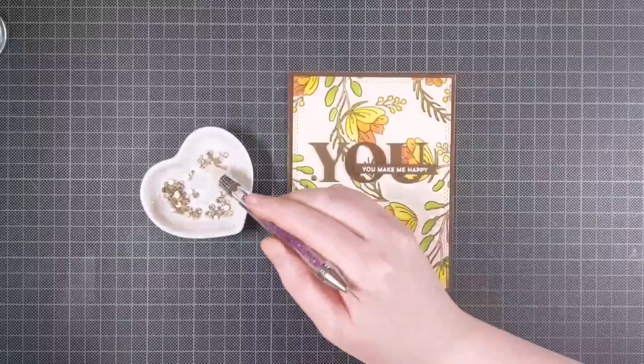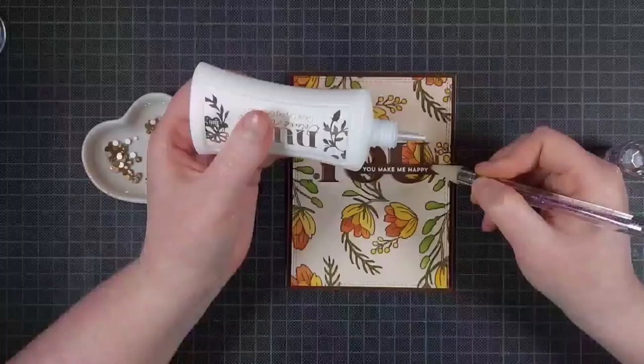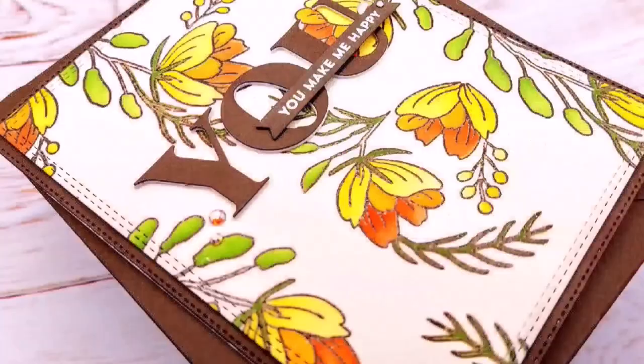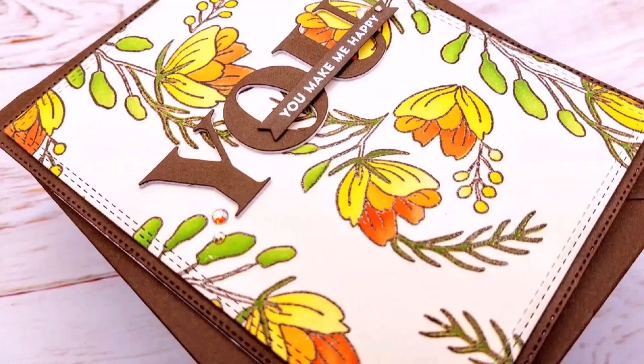So the full sentiment reads 'you make me happy.' I used a sentiment from My Favorite Things and I die cut that with one of the coordinating dies, so I will make sure to list those products in the description as well. The embellishments I added at the end are from Crafty Meraki — they are the Meraki Sparkle Gems. I really love them, especially this color, and they fit the color palette really well.